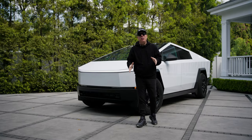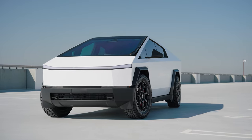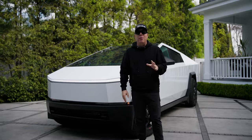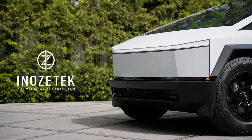Hi Cybertruck fans, I'm Eli with T Sportline. Right when we all thought that the 3M satin white wrap was the best white variation to be applied on a Cybertruck, I'm excited to share with you the Inozotec Super Gloss Whiteout.